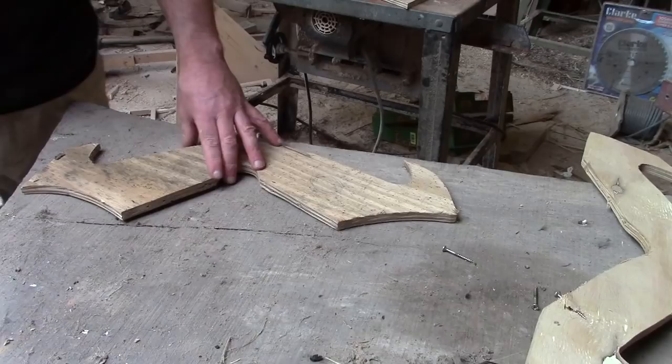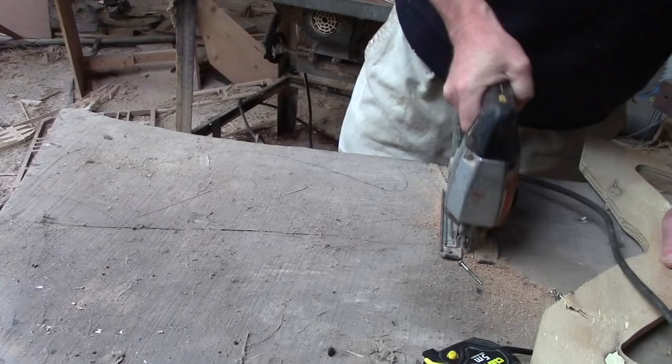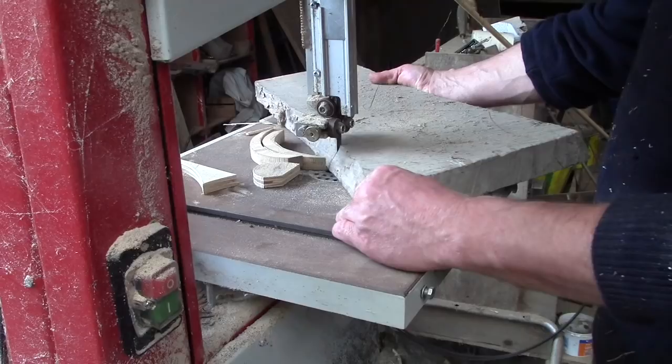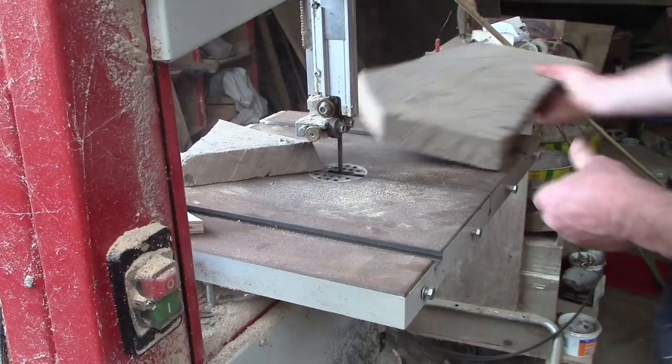Confident that it would now fit, Tim took it apart again. He used the plywood shapes as templates for making the final cross pieces in elm. This was a piece of timber that we found in the barn when we came here — finally, here's a suitable use for it.